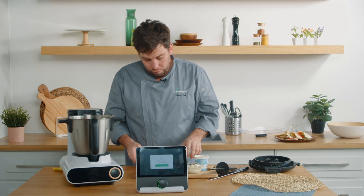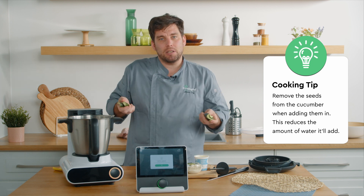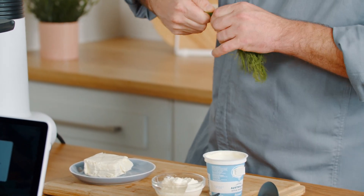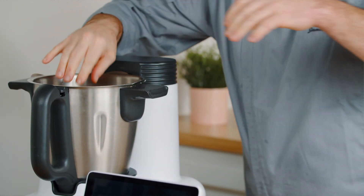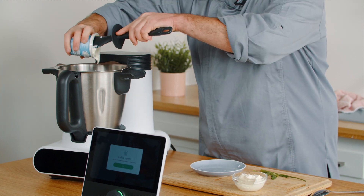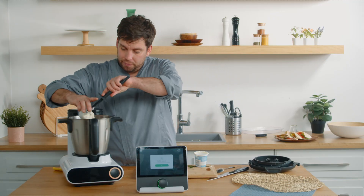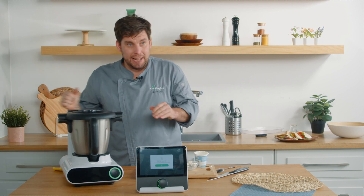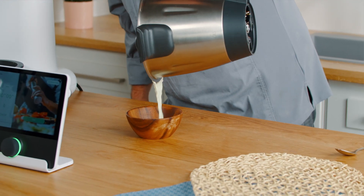Then we're going to add all of our remaining ingredients. We have some cucumbers that we've removed the seeds from, because sometimes we can get too much water in there. Some fresh dill — if you can't get fresh, dried dill works too, but fresh works so well. Cream cheese, some natural Greek yogurt — make sure you don't get ones with sugar in it, it really doesn't taste right. And then some salt. We attach the lid and start. Let's have a look at our tzatziki — look at that, it looks absolutely beautiful.